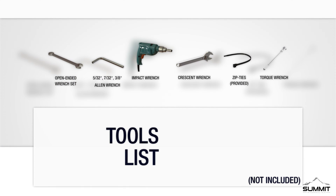The following tools are recommended for this installation. We recommend using a torque wrench when tightening, instead of an impact wrench. Please torque to the specifications shown in the instructions.